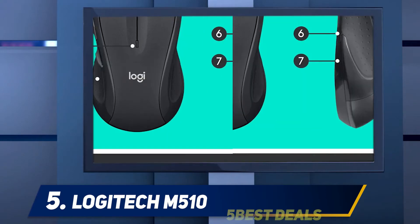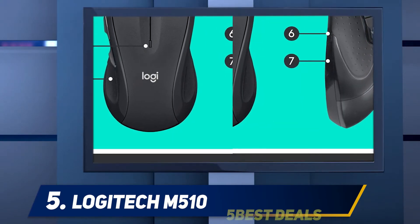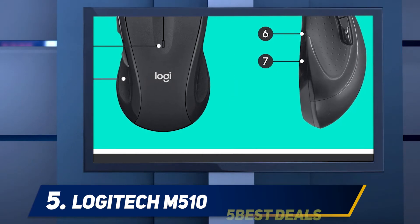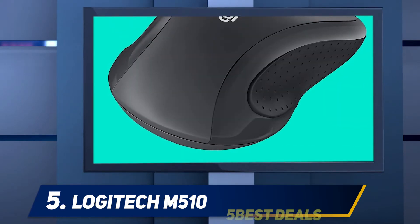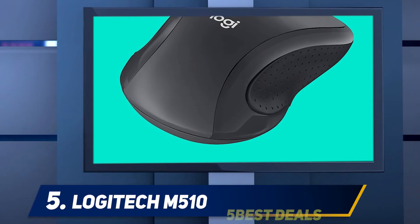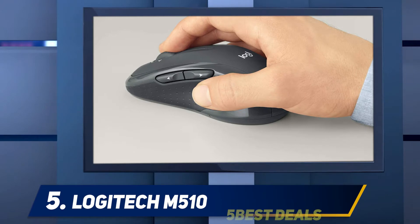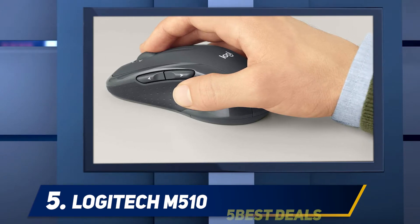There are rubber grips on the sides which might become sticky over time. The mouse wheel feels extremely loose with noticeable rattling when shaking the mouse. The side buttons also have a lot of pre-travel and need significant force to fully actuate. The overall build is still decent for most people and there's some heft to the design.